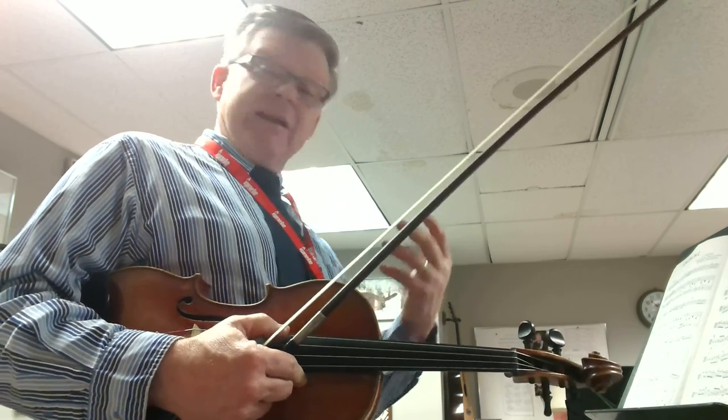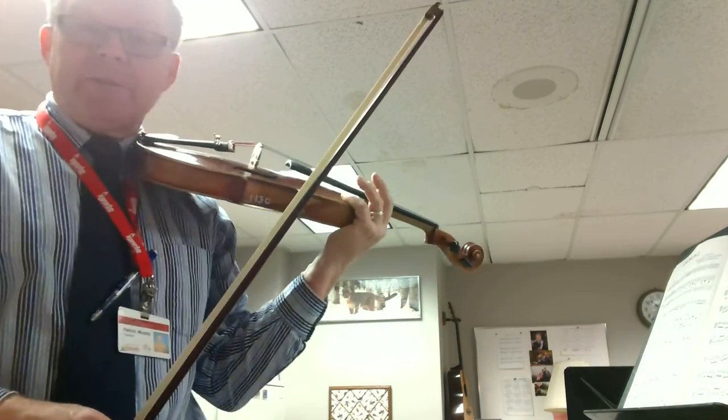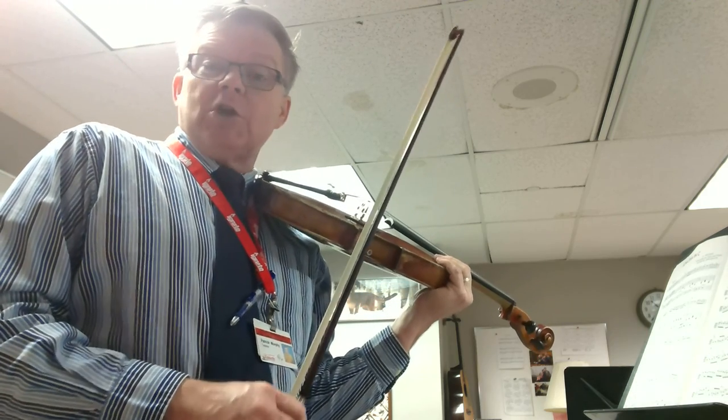We're just going to try to get your vibrato going in this piece. Really use a lot of vibrato. Here we go. Not too fast to get this in our fingers.